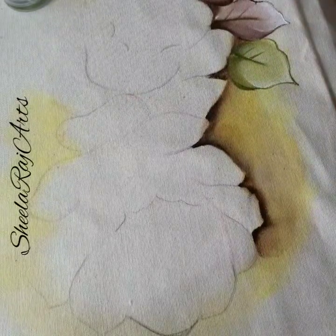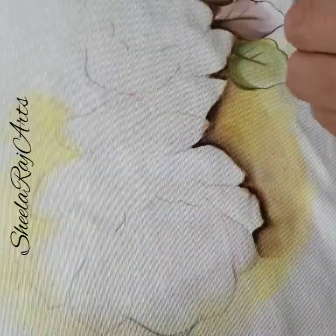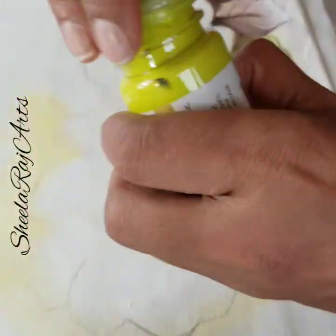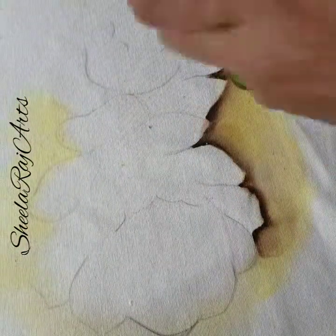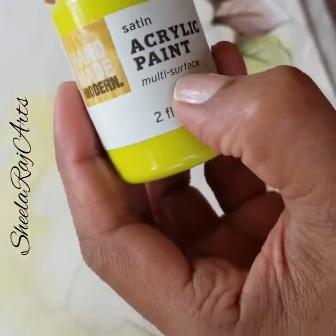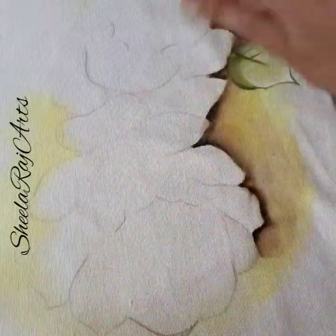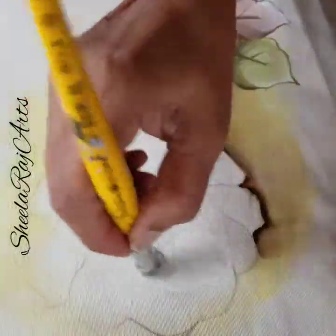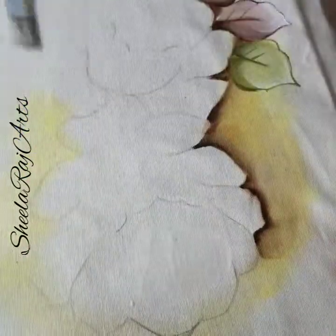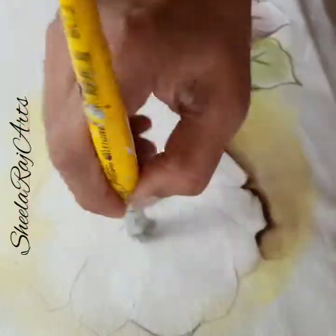For the rose, first I just go with my medium. I'm closing the paints — these are fabric paints, or sometimes I use multi-surface paints that say fabric on them. What I do is just apply my medium to get a nice, neat, smooth blend.